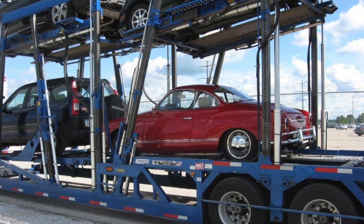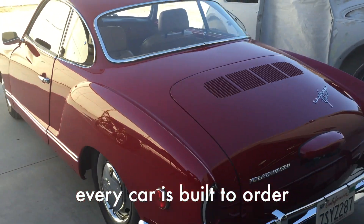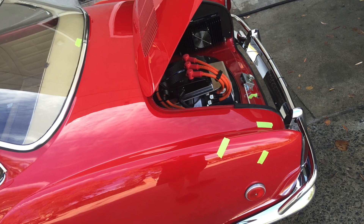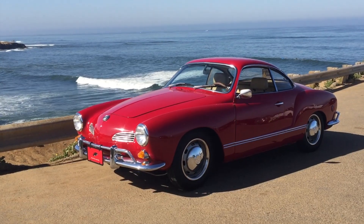This car came from Nebraska. We sourced it for our client after searching for months. We're finding better cars these days outside of California. This one only had two owners. It did need some paint and mechanical fixes, and we sorted all that out. So now we have a cool, quick, quiet California cruiser.